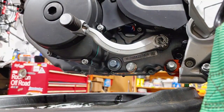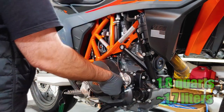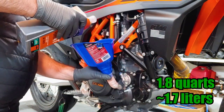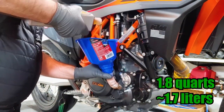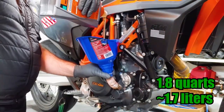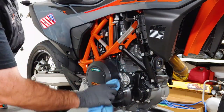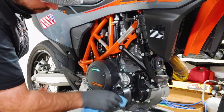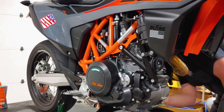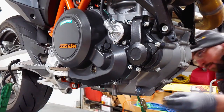Now we can add the new oil. Remove the oil filler cap and pour in 1.8 quarts. Use a rag to wipe up any spilled oil and replace the oil cap. The skid plate is easier to install if you put the rubber grommets in the frame first.